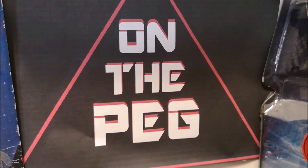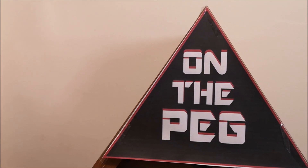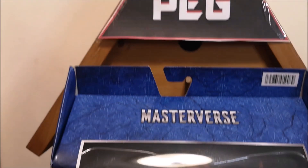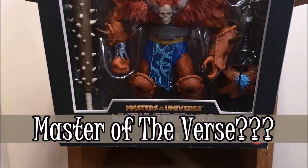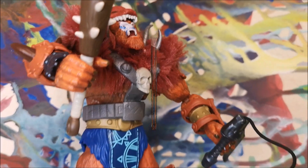Hey, welcome to a special on the peg. Today, because I started a new job, I decided I'm going to get something that I've never collected before, something new that I've never reviewed. Yes, Masters of the Universe — new Eternia Beast Man. So let's take it out of the package and let's see what I think about this.